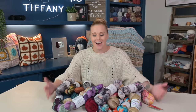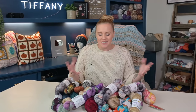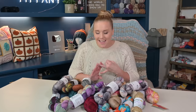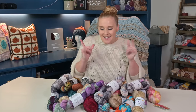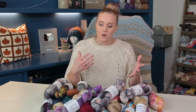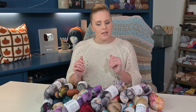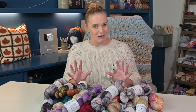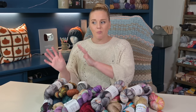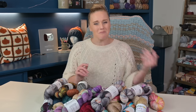As I grow as a crocheter, I find myself experimenting with all kinds of yarn — different fibers, textures, colors, and feels. It's so much fun and you can experiment too. So when we are talking about what projects we can make with a size 2 weight yarn, just be aware that not all yarn is created the same, and one yarn might work for a project much better than another one.